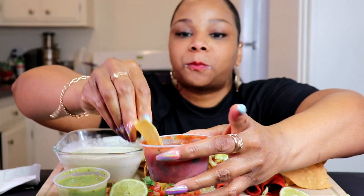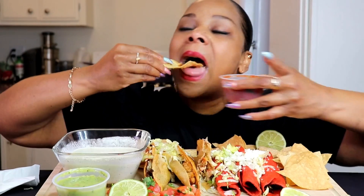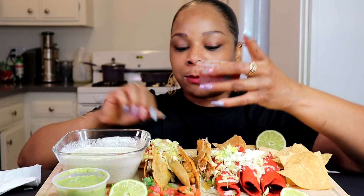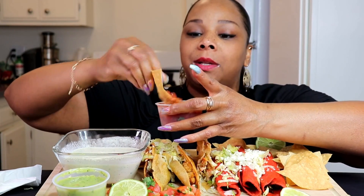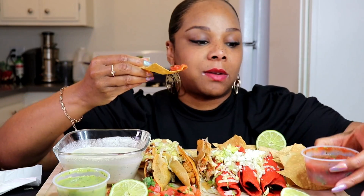Who likes chips and salsa? The salsa is really good — the right amount of everything. You know when you go to the Mexican restaurant and something's missing from the salsa? This sauce is perfect.